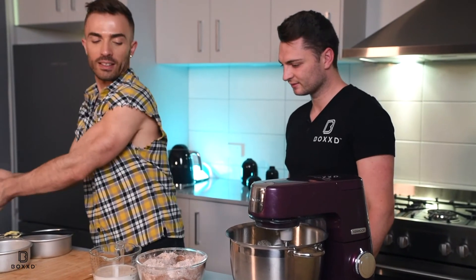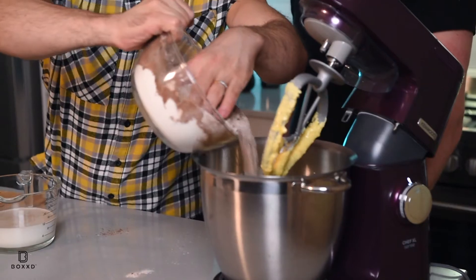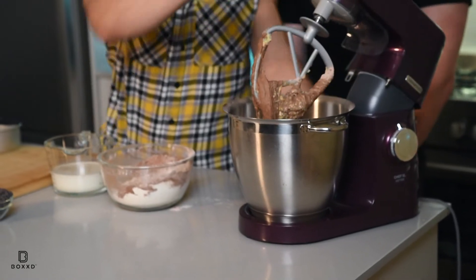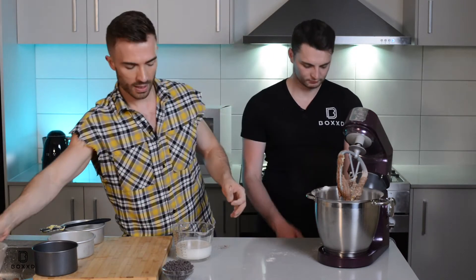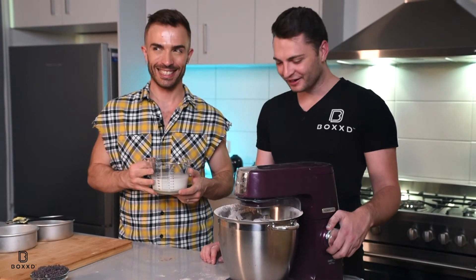And now let's just combine half of the dry ingredients with our butter and eggs mixture. And now we can just combine the leftover. Oh! Big party. All right — that clearly shows why I'm not a baker. Sorry, Dan. It's all good, no worries. We love a messy kitchen — it's all about having fun here. That's starting to come together now.